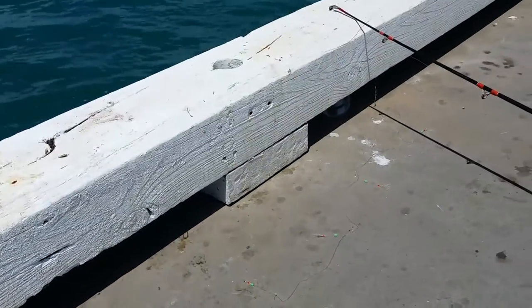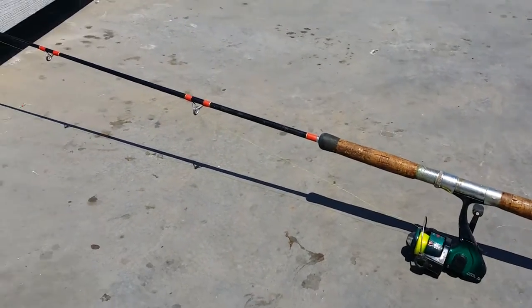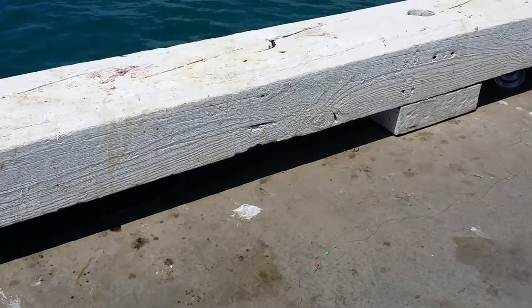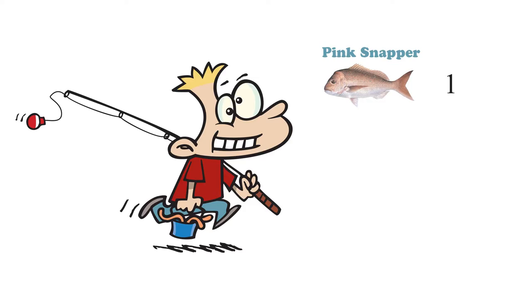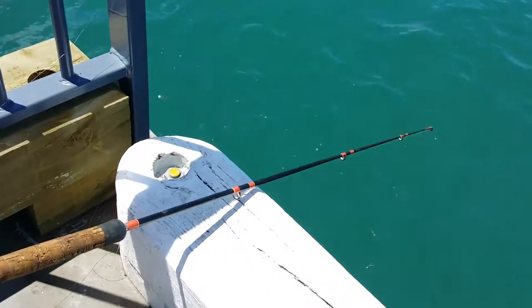As you can see we've rigged up a little sabiki line set up here, we've got a little sinker on the bottom and they run up to the fishing rod. It's pretty a basic set up. We're going to put that over the side in a minute and just see how that goes, and then give that over to the child to start fishing with, so hopefully we'll get something with it.